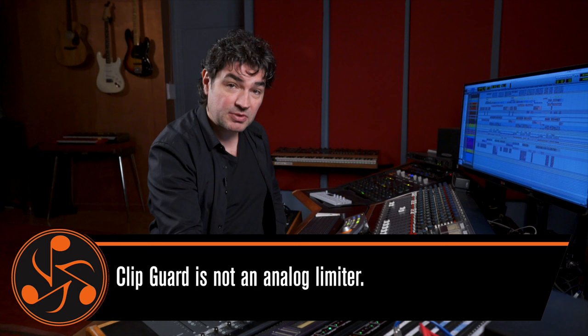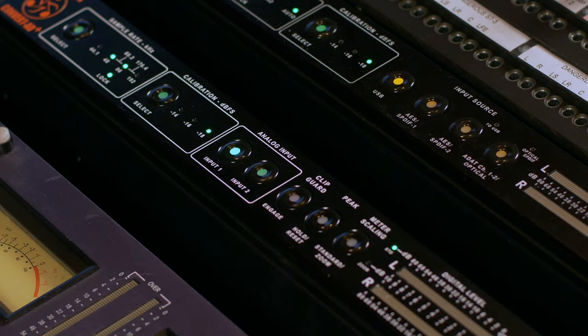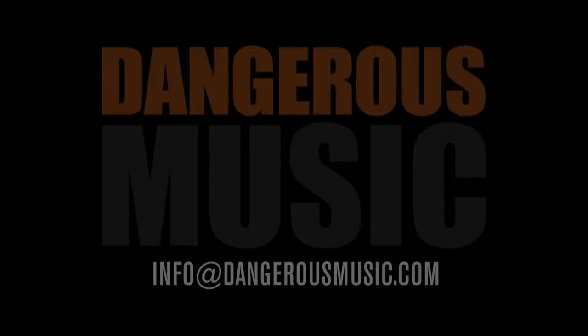Mine is on by default. This looks like a limiter, it feels like a limiter, but it's not a limiter. It is a very elegant and transparent way to make sure you can use this converter exactly the way you want and use the sound of the box according to your religion. And if your religion is loud, make sure ClipGuard is on.